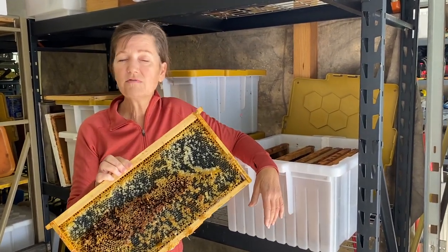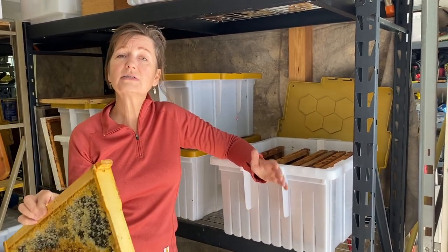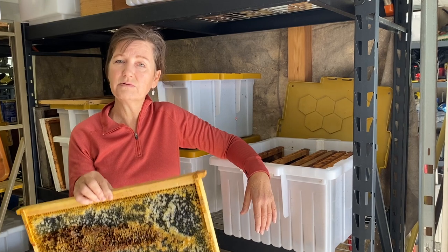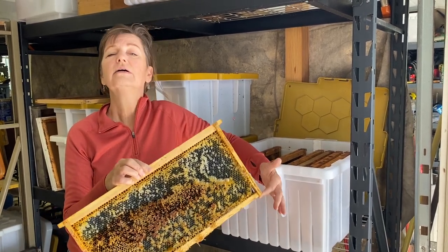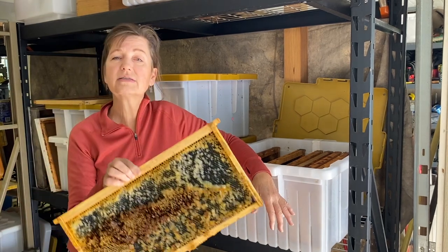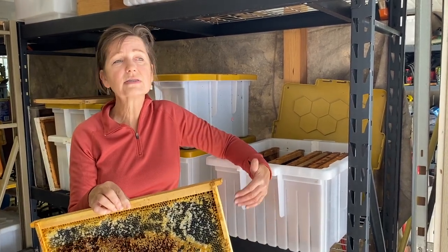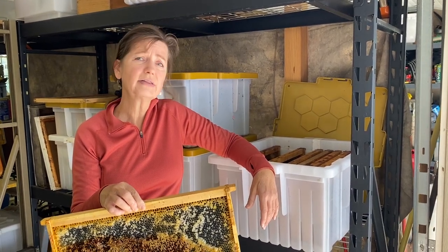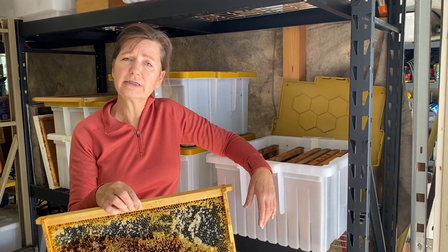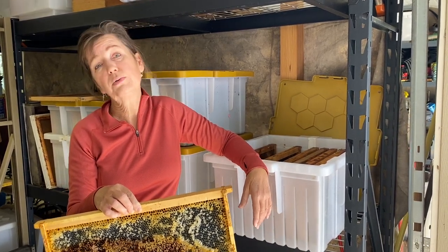If you have a small hive you might actually want to put the wet frames back into a hive and let the bees harvest the honey within the box, clean it out, and reconstruct it. If you're going to store frames over the winter they need to go into the freezer once the bees have cleaned them off. I love to let the bees clean off my wet frames — it allows them to collect every last molecule of honey, which they usually need, and it gives me a really nice dry frame to put into my freezer.